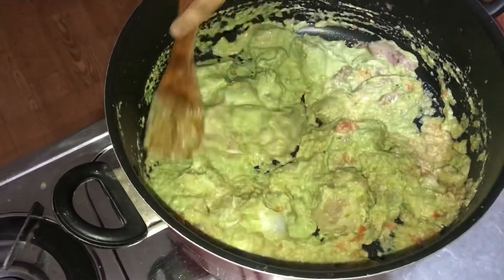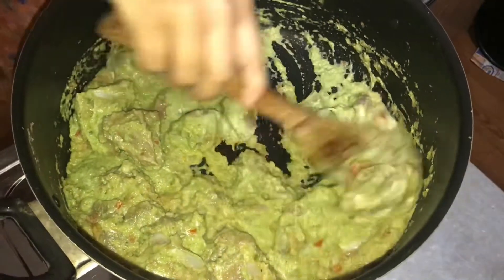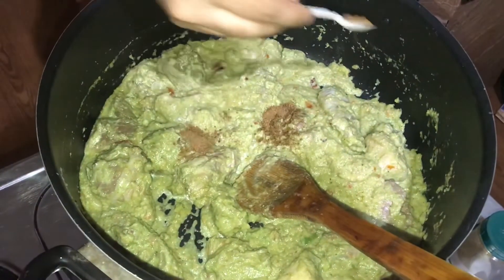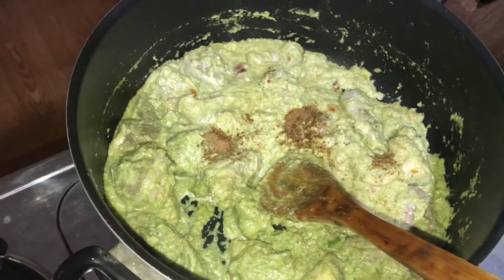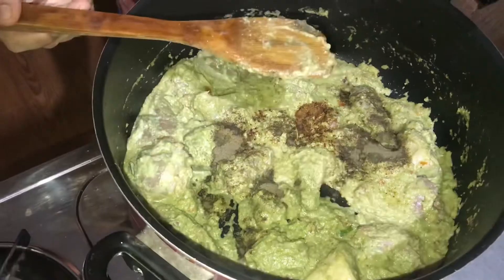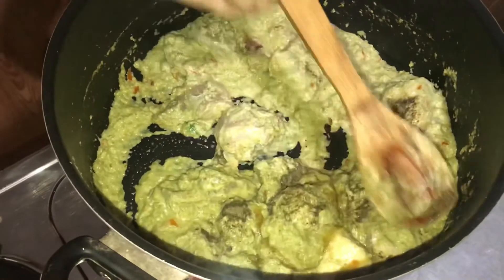Add chicken to the masala. The chicken is sure to mix up the masala in a great way. I will mix in half a teaspoon of garam masala, 1 teaspoon of garlic, and 2 tablespoons of green chili. Then 1 teaspoon of garlic.